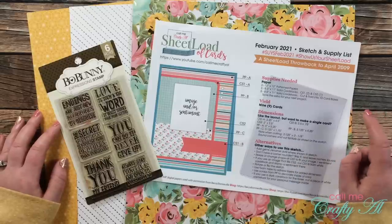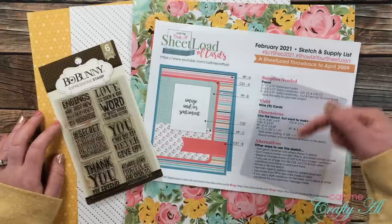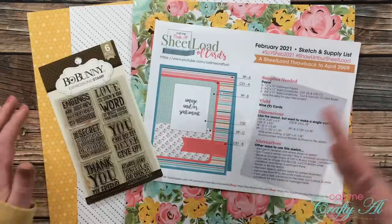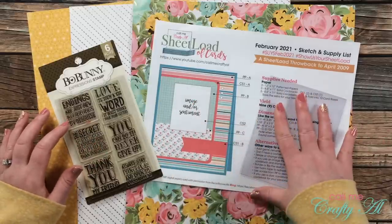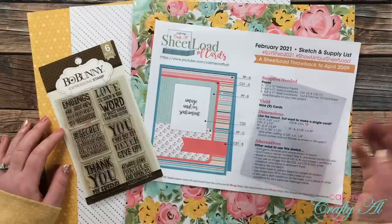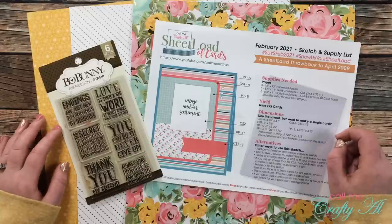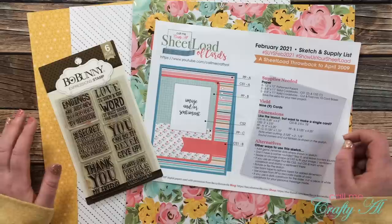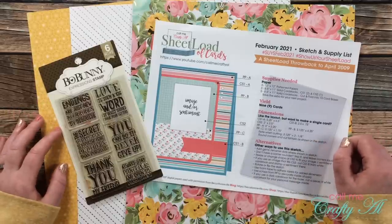Make sure that if you haven't already downloaded the February 2021 sheet load of cards, you check out the debut video and the video from the second of the month — both linked in the description box below. What I'll go over today are just some of the thoughts I have when I turn the sketch into a clear card, because with this clear card stock some elements can go on the inside and some on the front. I also have a clear card playlist linked below.